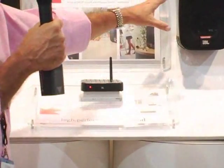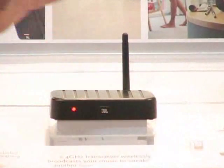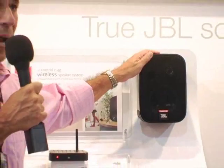Put them anywhere in the house — outdoors, near the patio, upstairs in the den or the kids' room, outside around the pool. You can do anything you want. And you don't have to run that long wire. All you need is power, obviously.